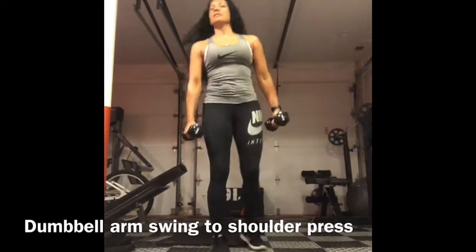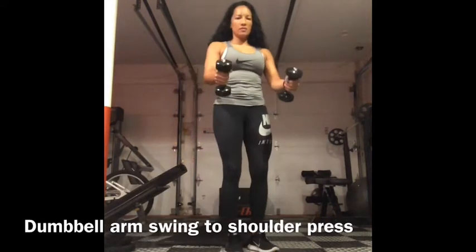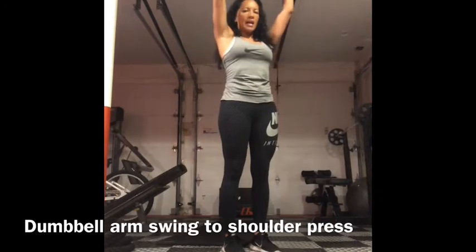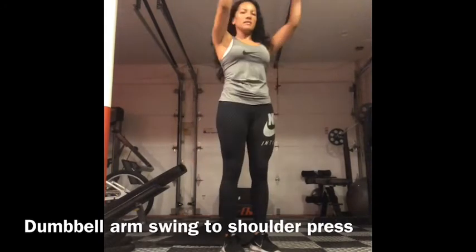Double arm swing to shoulder press. Two dumbbells in your hands. You're going to swing them behind you, then come up and press. Swing, press.